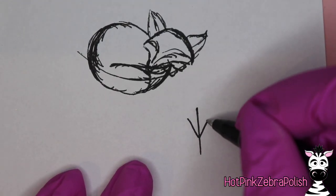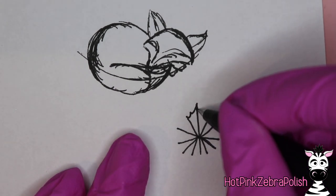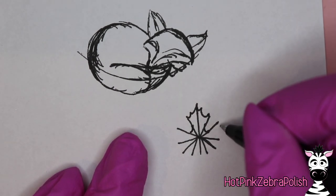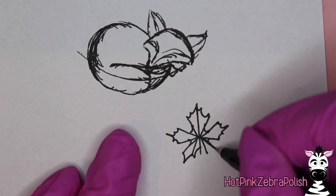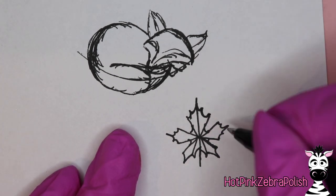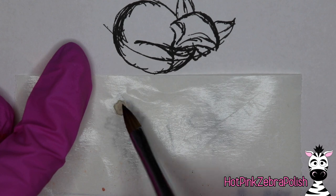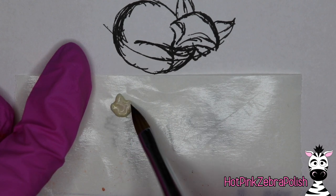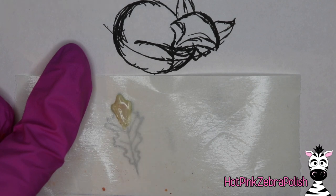Once you are happy with your fox, set it aside. It does not require top coat as long as it's being used as a necklace. Then you can doodle your leaves if you are adding any. I'm going to make a maple leaf and an oak leaf, and I'll sculpt each of these using the same off-white color acrylic I used for the tip of my fox's tail.